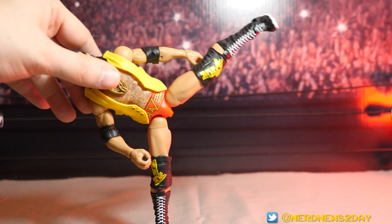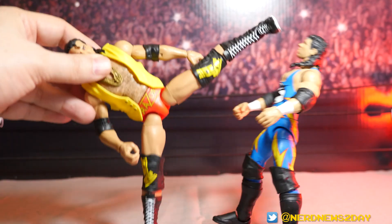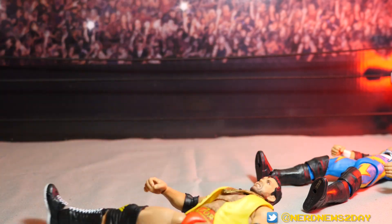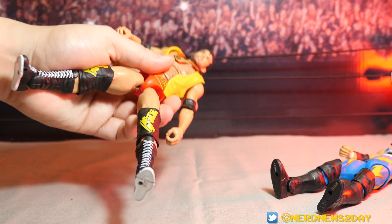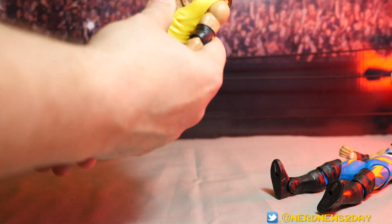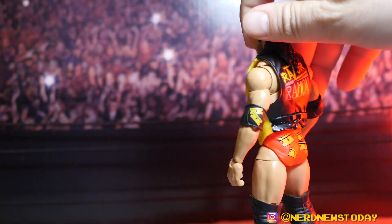With the articulation, you can do a great sidekick — or a superkick if you wanted. You can also do a signature Razor Ramon Spinaroonie. You can tell the next Ultimate Edition is going to be a Booker T — he feels long overdue. The articulation also helps because his vest is hard rubber; the butterfly joints allow for easy removal of the vest.